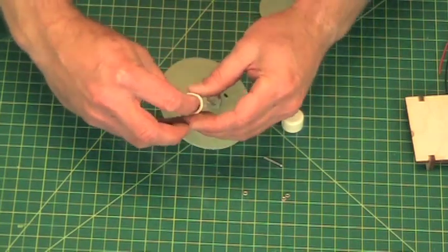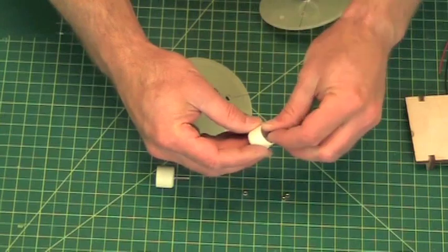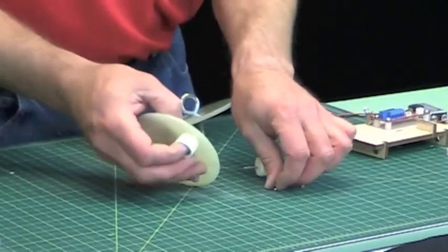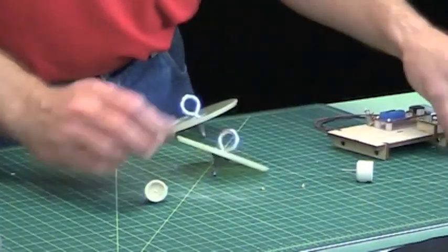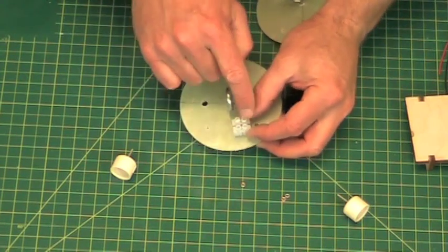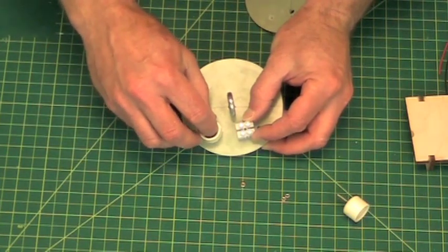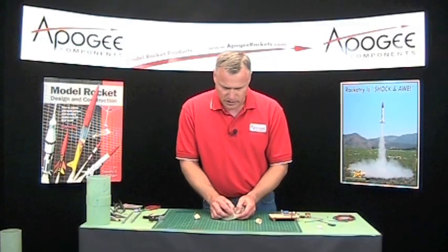So this is going to go through the inside. Those are going to be epoxied like that. Then the little nut is going to go on the other side. The terminal blocks will go right next to the hole, so the wires will come out of the hole and go into the terminal blocks. This allows us to put an igniter into this side that will go into the ejection charge well, which will fire off for the deployment charge. So that's going to be glued right there.